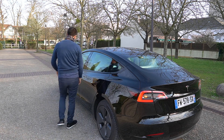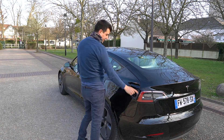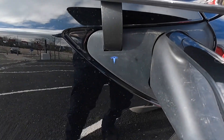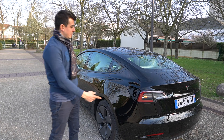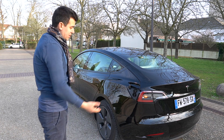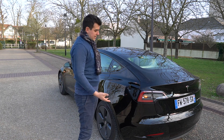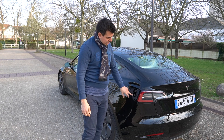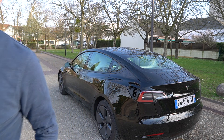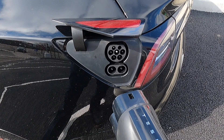The next difference is the charging port. It is a Type 2 and CCS Type 2 combo charging — Type 2 for domestic AC charging, so for slow charging at home or on an AC charge point, as well as DC charging which uses the European CCS combo standard.